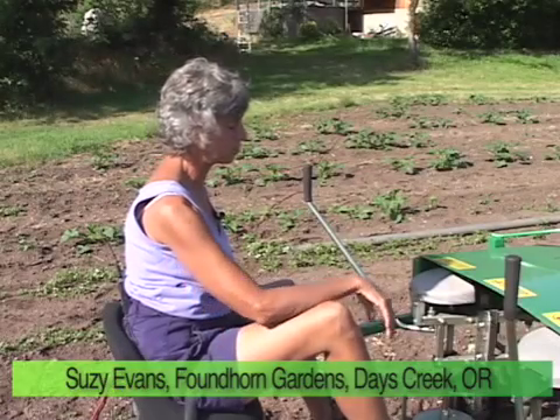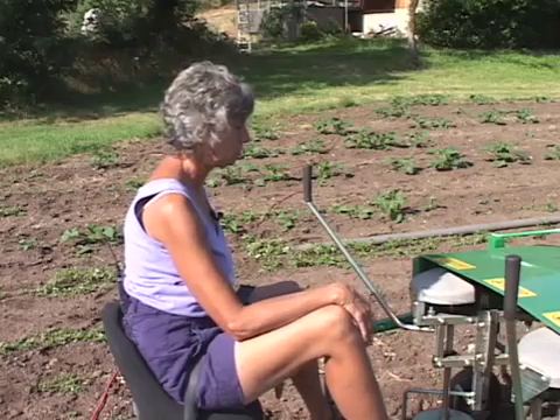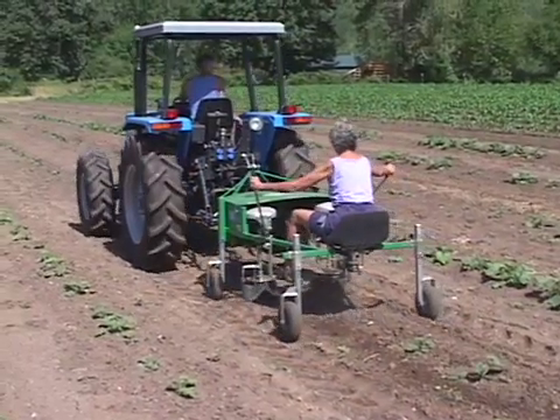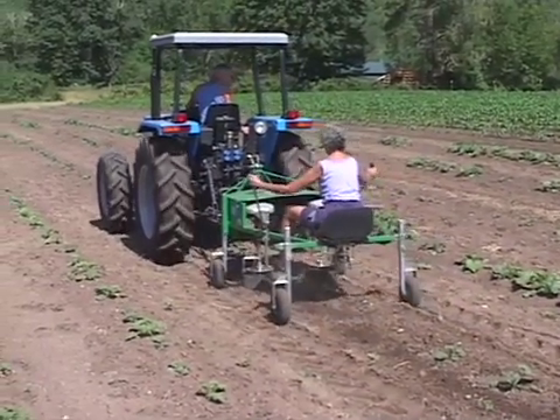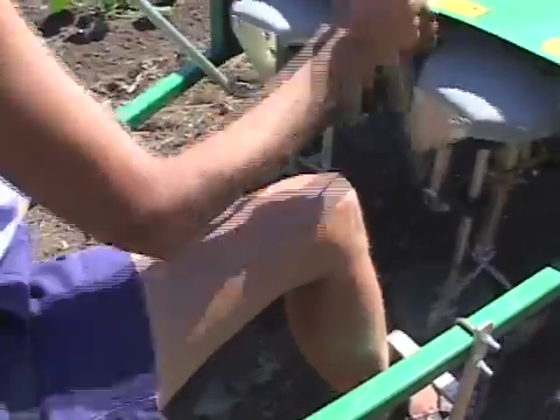One of the great advantages of the Regi Weeder is it's easy to see what you're doing — you don't have to twist your spine looking behind you. It's easy to manipulate, it's not hard on the arms, and it's actually pretty fun.